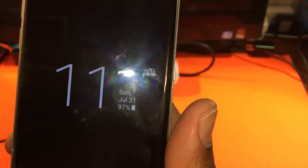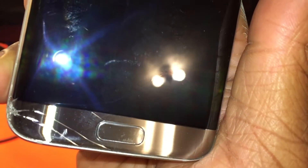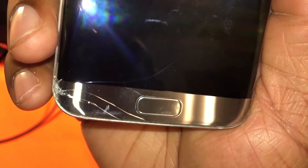So my gorilla glass failed me. You can see I've got the hairline crack going up the screen — that one right there to the left — and the bottom left corner cracked. You can see all that. It's horrible.